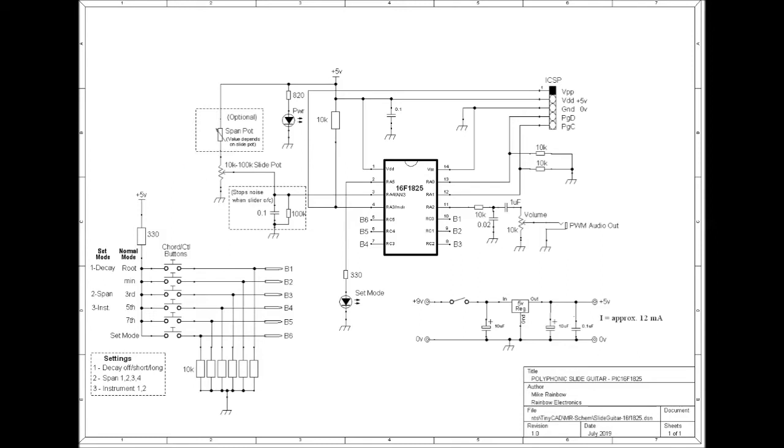The RC network here prevents noise at the audio output when the slider is not in contact with the stripboard track, and is effectively open circuit.